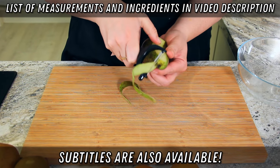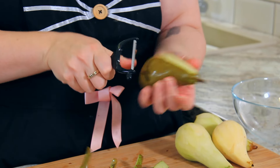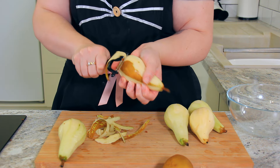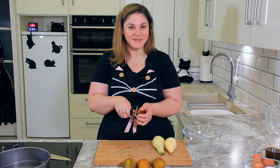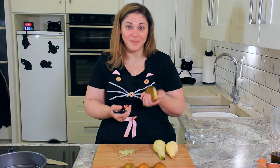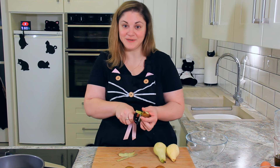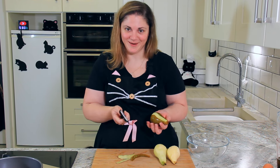We're going to start by peeling our pears. Pear skin has sort of a fuzzy texture so you want to try and get it all off, otherwise it could ruin the texture of your cake. My nonna used to eat an apple or a pear every single day. After lunch she'd sit there and she'd peel either the apple or the pear with a paring knife, and honestly to watch her do it was masterful. I'm not sure I could do it without a peeler.